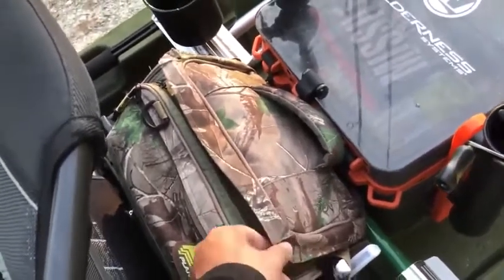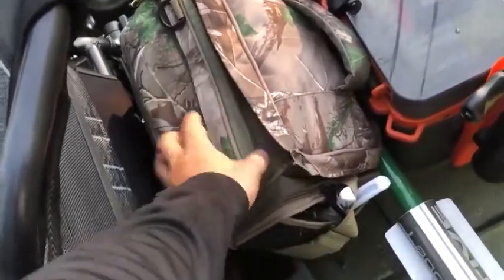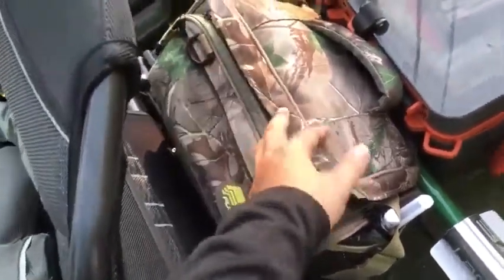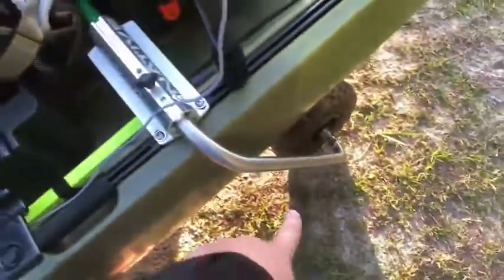Here is my soft plastic container — this is going to change, I can tell you that right now, because I do not like how it is. I carry too much stuff that I don't ever end up using.